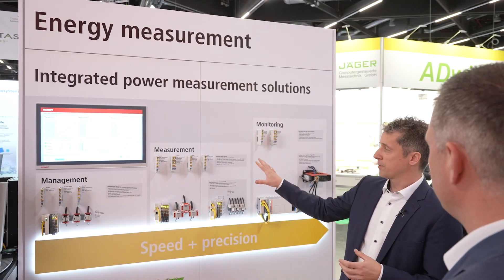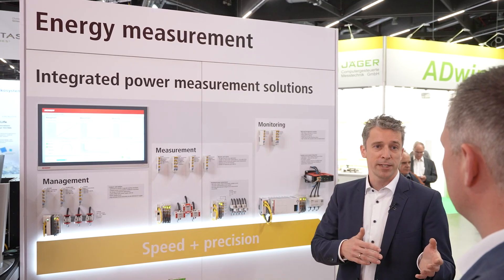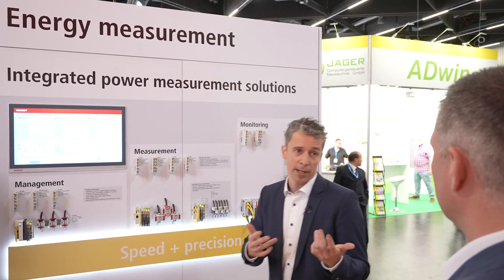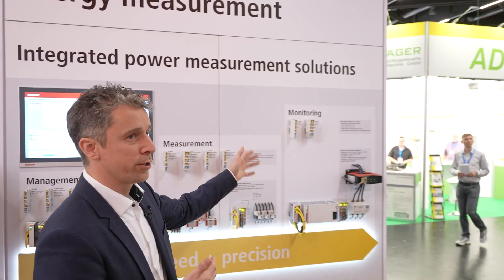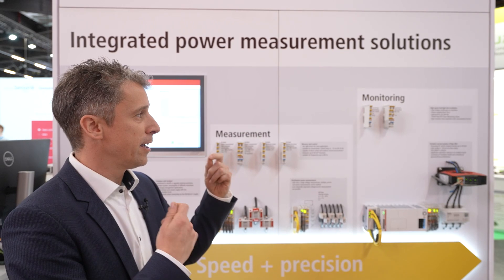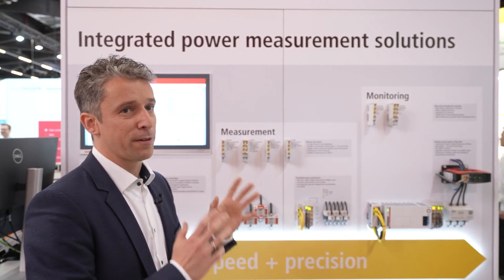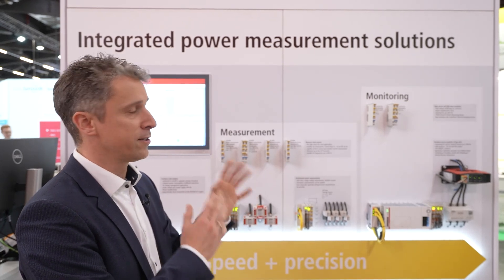Most customers use our measurement group, which provides values every 20 milliseconds or 10 milliseconds. All values are already calculated inside the terminal — voltage, current, power, and energy — delivered directly to your PLC. When you need to look more deeply into the signal, you use our monitoring group, which measures instantaneous values in the microsecond range at kilo-sample rates.